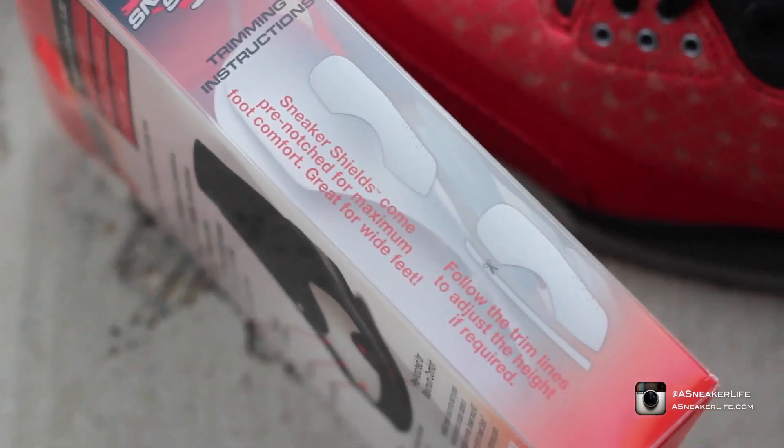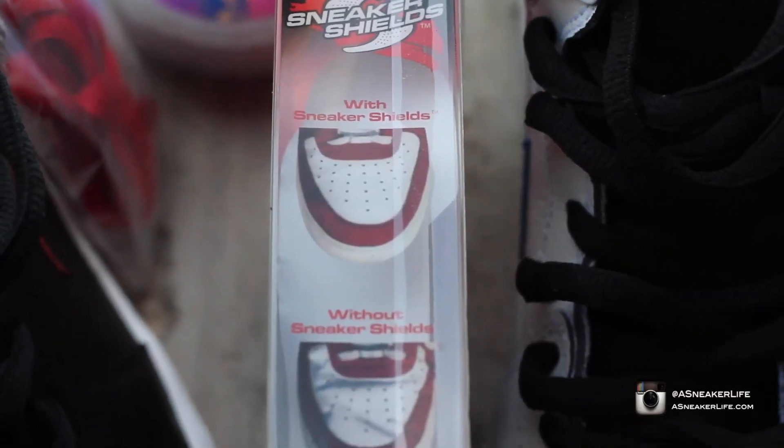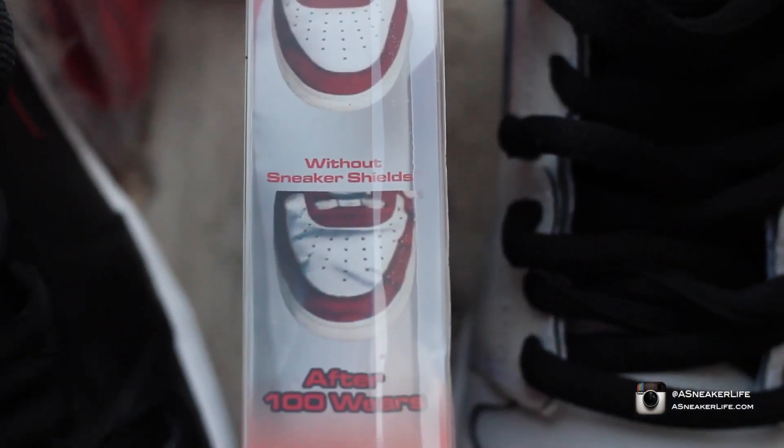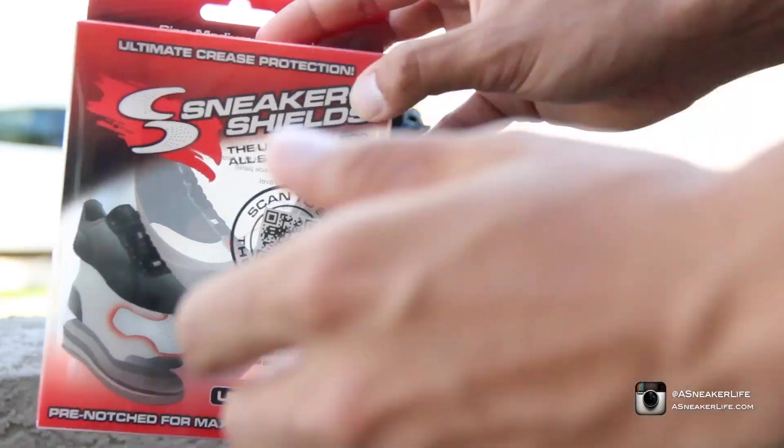If we switch over, you guys can see the trimming instructions. This box specifically is a nine and a half through twelve — you got to cut it accordingly to your comfort. On the other side you guys can see the shoe with the Sneaker Shields and without it: creased up after a hundred wears; with it, nothing.